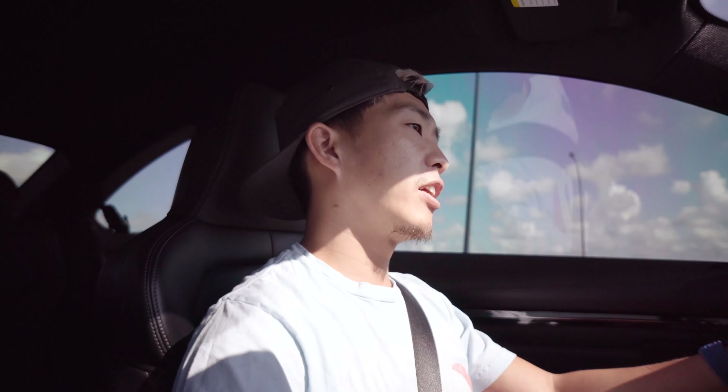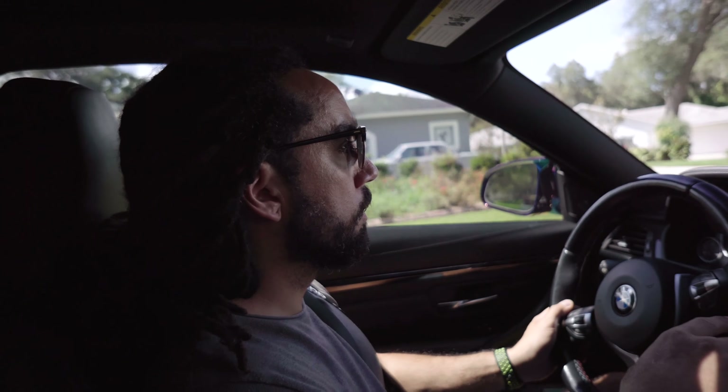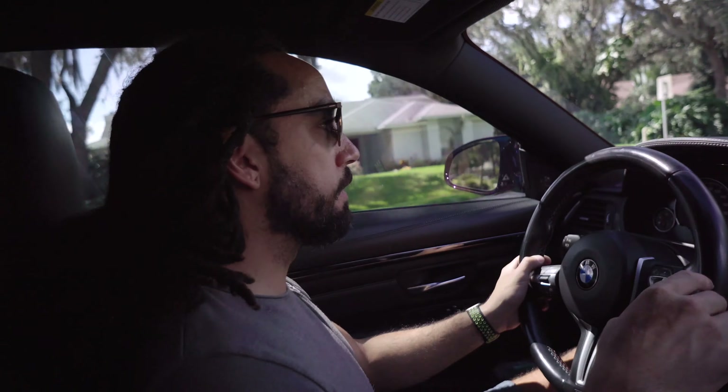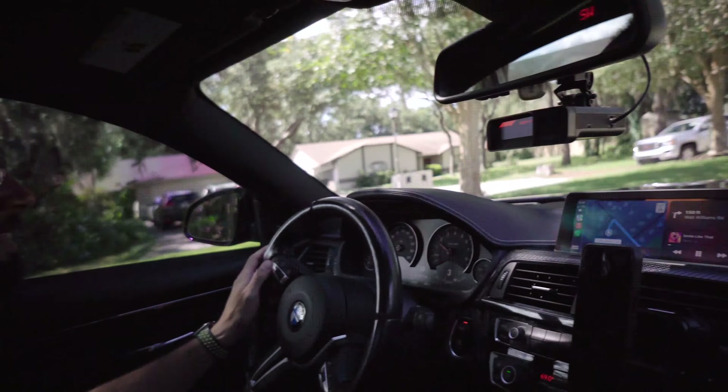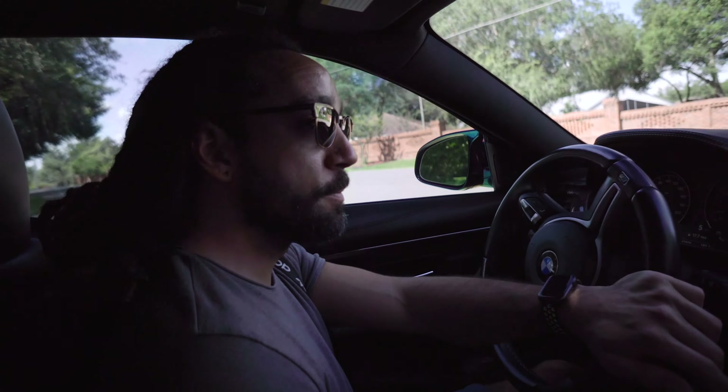Today we're going to pick up Caleb and then go down to Lakeland to pick up some more car parts. Hopefully you'll get to see the install and maybe you'll like what I did to the car. Letting Caleb test out the six speed - trying it out to see how much I miss it. This is hurting my DCT. I'm not going to lie, I do miss a good six speed.